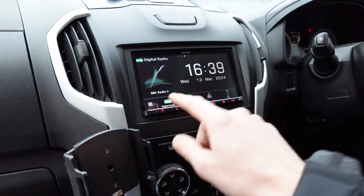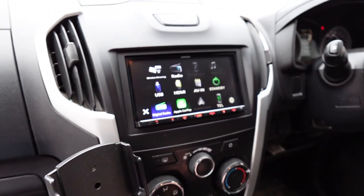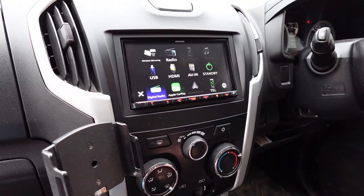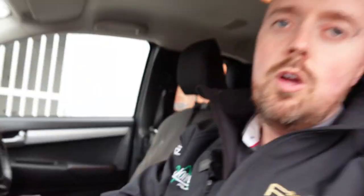This unit can also be expanded — if you want to use HDMI in, you can use that, which basically means you could have a lead from your phone to mirror it via an iPhone, or you could put an Amazon Fire Stick in and watch Netflix or YouTube on the screen. Not while you're moving though, because it's illegal — it has to be used when you're stopped, obviously.